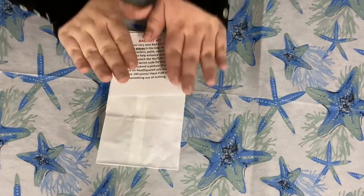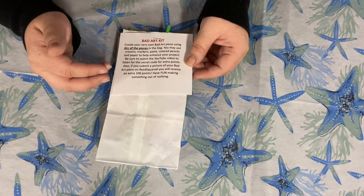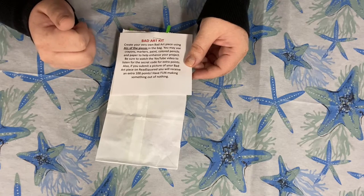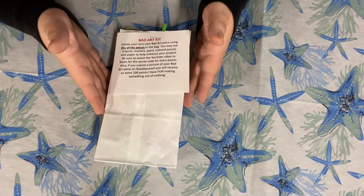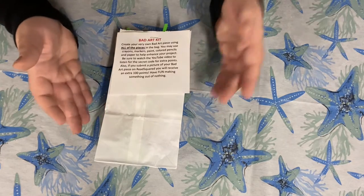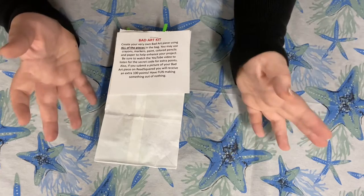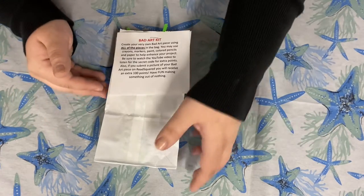All right, so here's my bad art kit. It's got all of the instructions on the front of what you can and cannot do. The rules are simple: you use all the pieces in this bag to create something. You can additionally use crayons, markers, paint, colored pencils, tape, glue, and paper to help enhance it — but using these items from the bag.